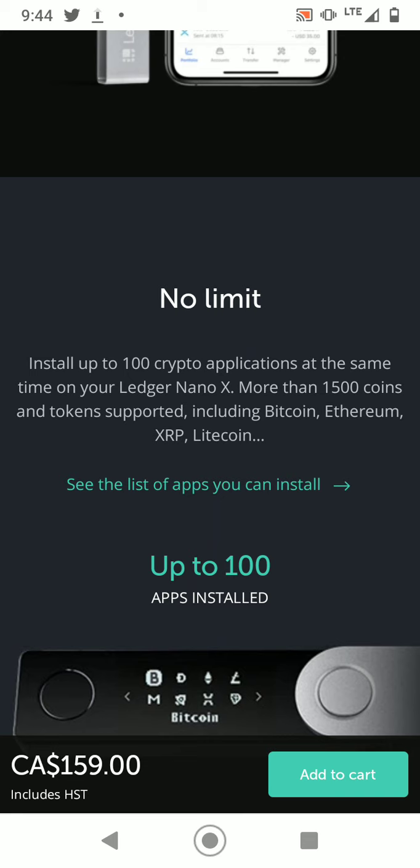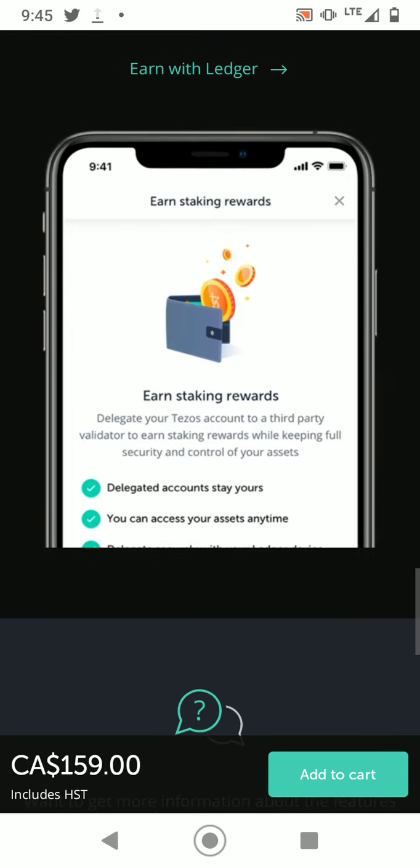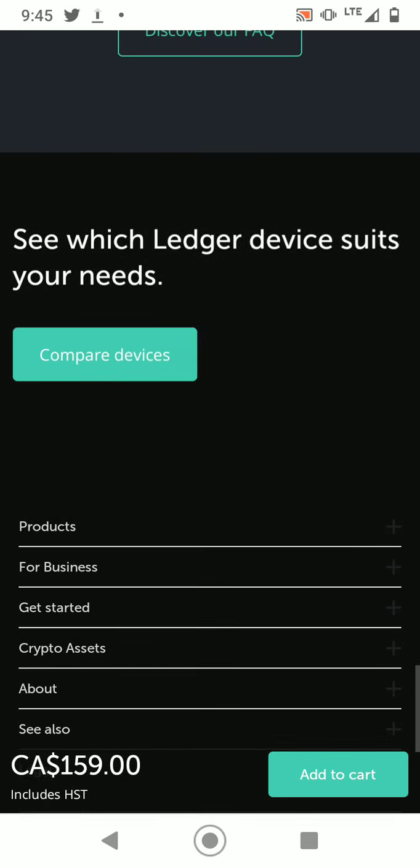Another great thing about these wallets is that they have key phrases for you to save — usually 12 key phrases that are just words for you to remember. These words are a backup key in case you lose your wallet. If someone steals your hard wallet, you can install the software, input the key phrases, and retrieve all your funds to somewhere safe. So you do have two ways to access your crypto.